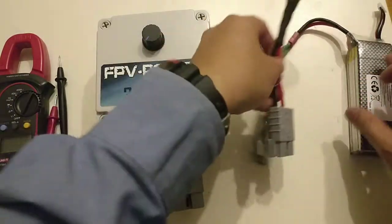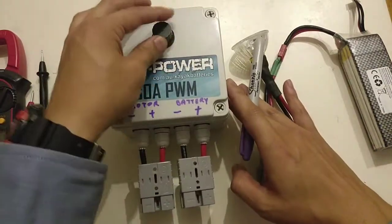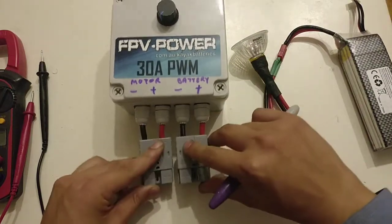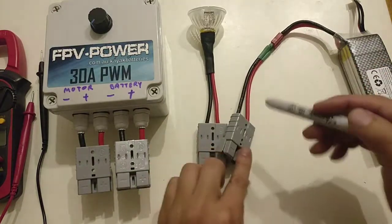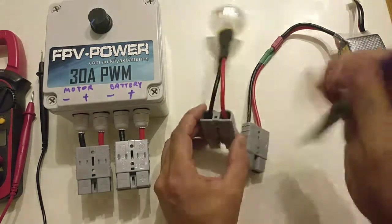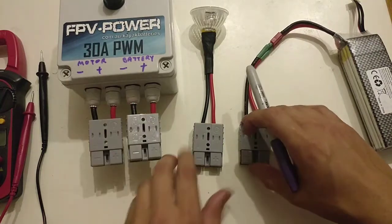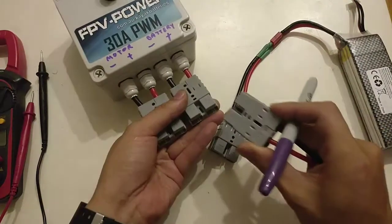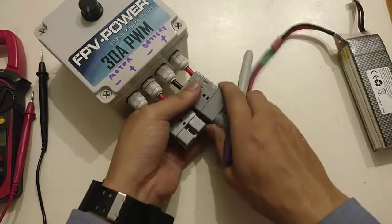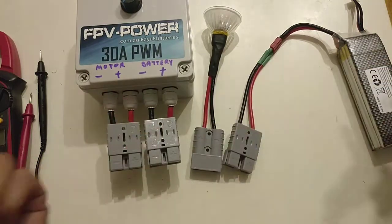Let's go through what you get. In the kit you get the PWM unit — that's how it comes, with the 50A Anderson plugs already connected and terminated. You also get another two Anderson 50A plugs including the actual terminals inside, which you have to terminate yourself to your motor and your batteries. They'll come as two sets completed. One thing to note about Anderson plugs: there's no female or male — they're all the same and they'll all fit each other, so you just need one Anderson plug type.